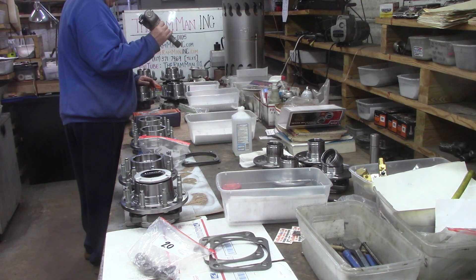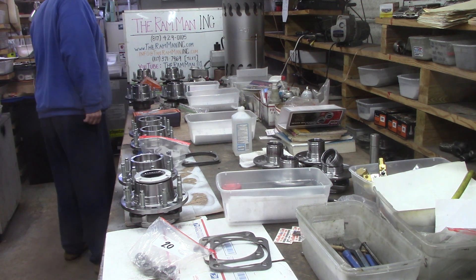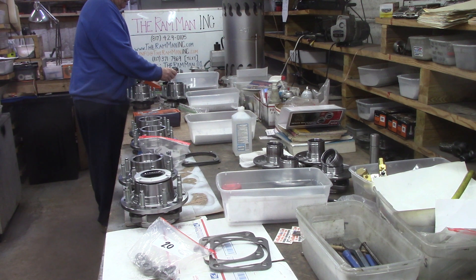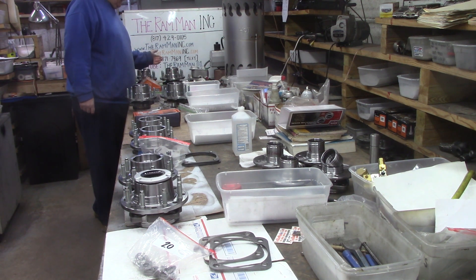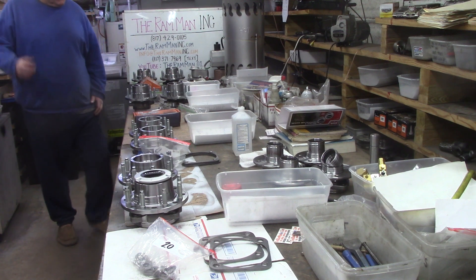When people order the u-joints, I go ahead and install them for them. And right down here we've got Nicholas — 2004 2500. This set is going to Hawaii, guys — isn't that cool?